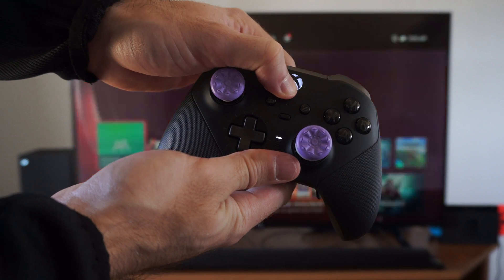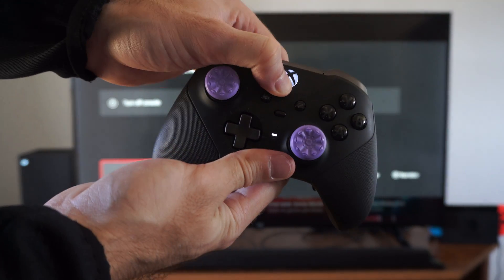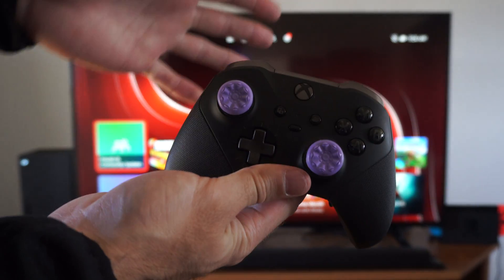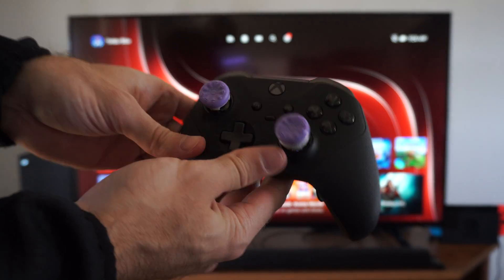So let's count — one, two, three, four, five, six, seven. About seven seconds, and the controller will turn off.